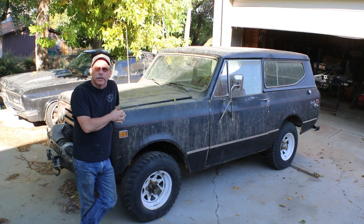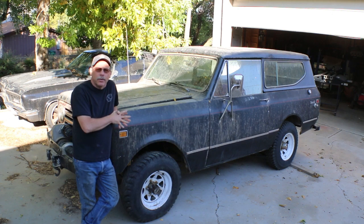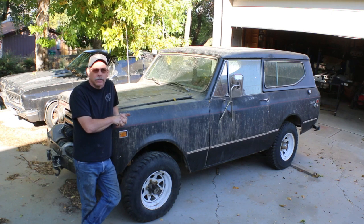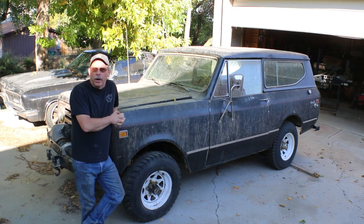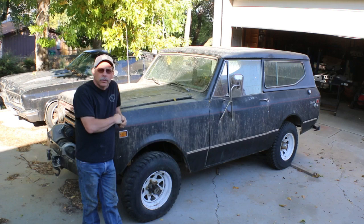Welcome back to Allison Customs Project Car TV. What we're looking at here is a 1972 Scout 2. It was purchased by my grandfather in December of '72 and has been used by a whole bunch of different family members, painted all kinds of stuff over the years, and is now in my possession. You'll be seeing this truck in some future videos.